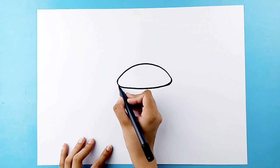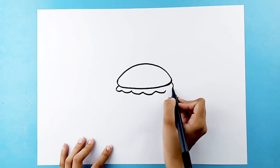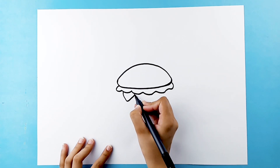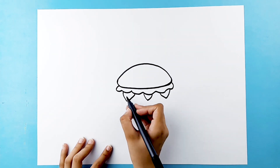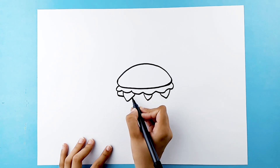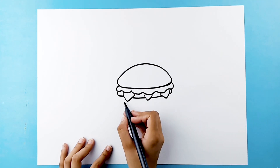Draw a wobbly line all along the bun for the lettuce. Now let's draw some chunks of cheese and the beef patty layer. And let's add another layer.